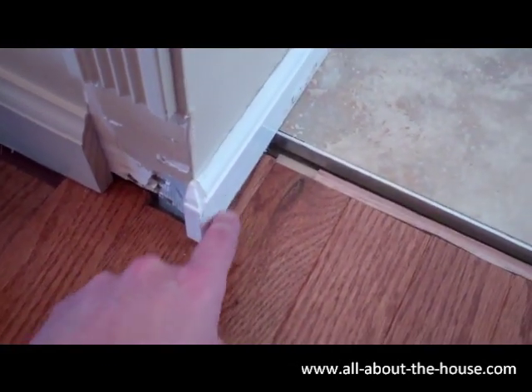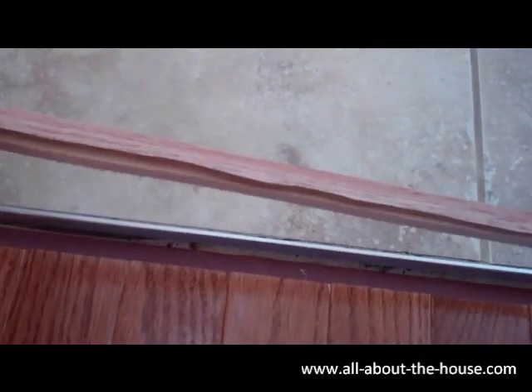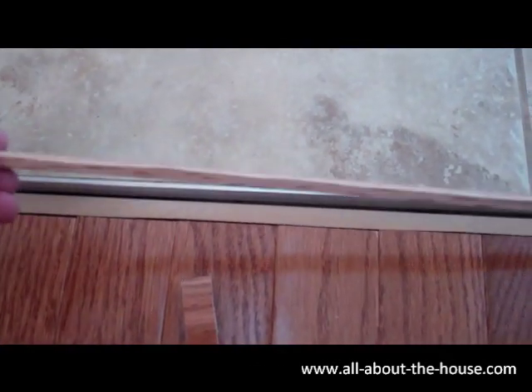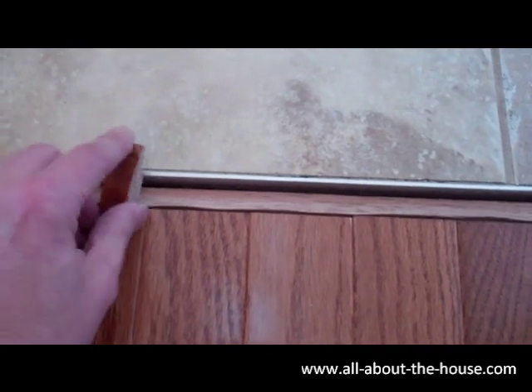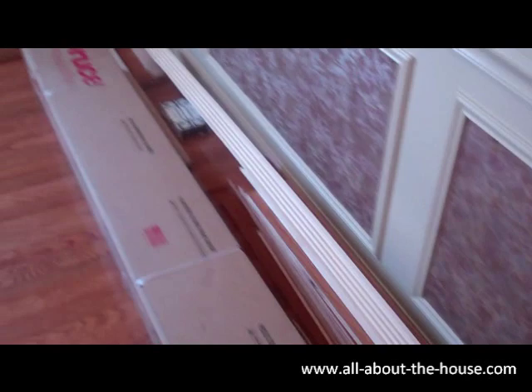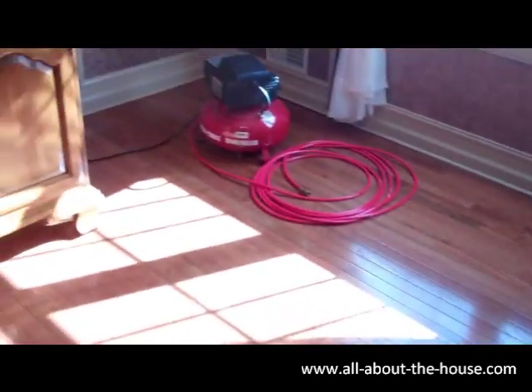I'm going to put quarter round here too, and then right in this section between the two floors — the kitchen floor is tile transitioning to the wood — there's a special T-channel that they sell, and this will ultimately be nailed in. I've got a few pieces of scrap wood here that I cut so that when I nail it, it goes nice and meaty into something just below and then into the subfloor.